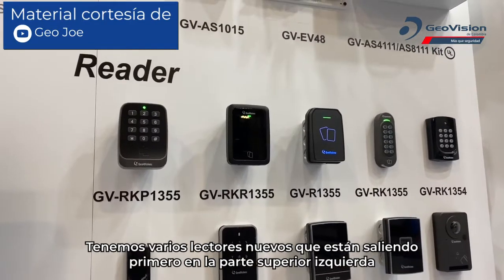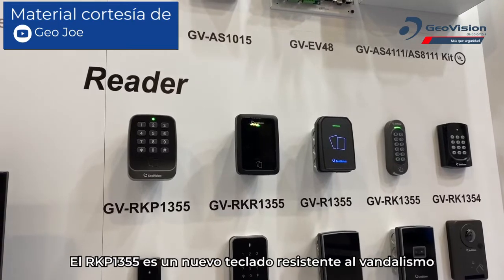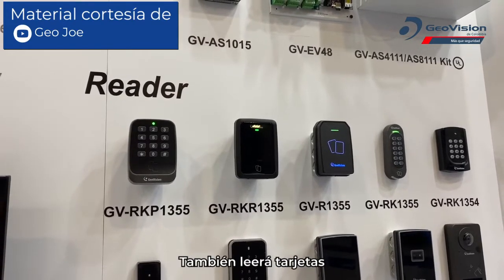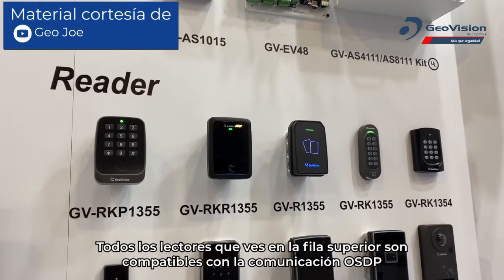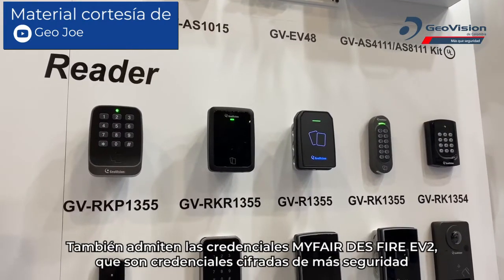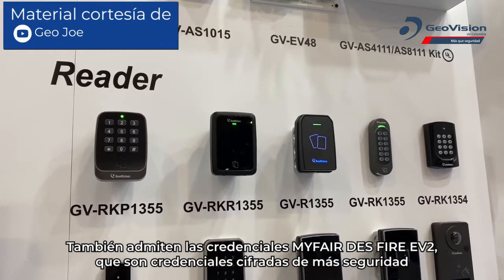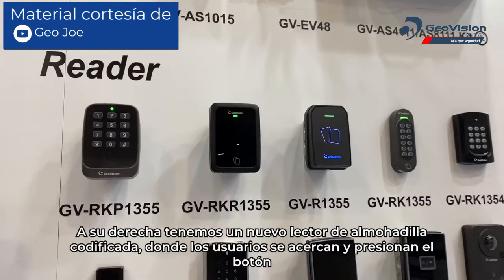First, on the top left, the RKP 1355 is a new vandal resistant keypad that will also read cards. All of the readers on the top row support OSDP communication and will also support MIFARE DESFire EV2 credentials, which is a higher security encrypted credential.